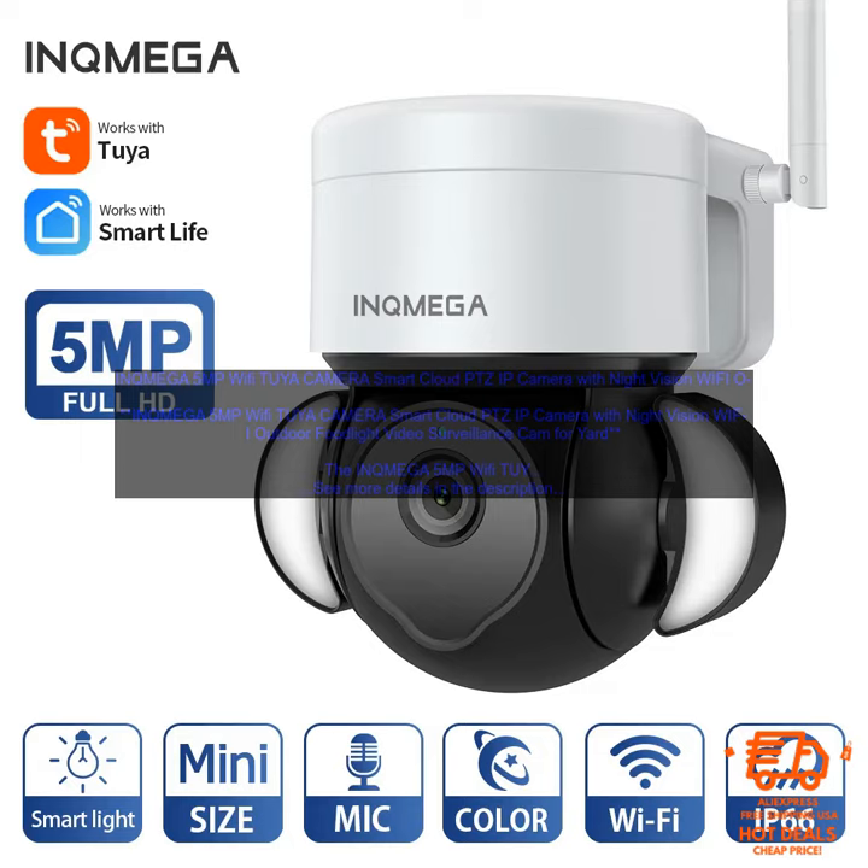INQ MEGA 5MP Wi-Fi Two-Way Camera Smart Cloud PTZ IP Camera with Night Vision Wi-Fi Outdoor Floodlight Video Surveillance Cam for Yard.